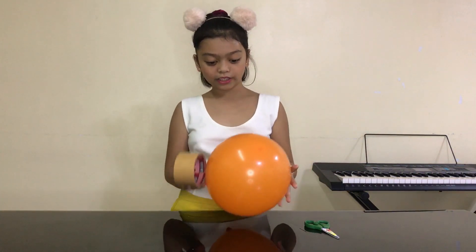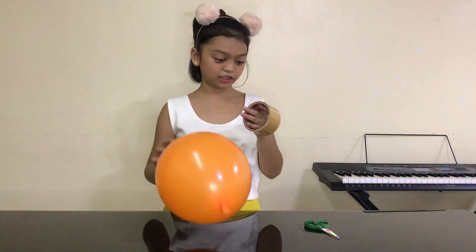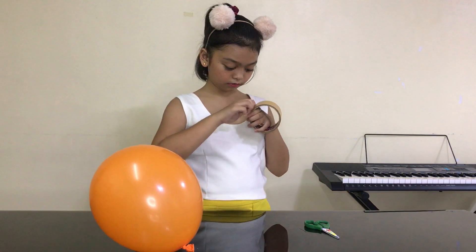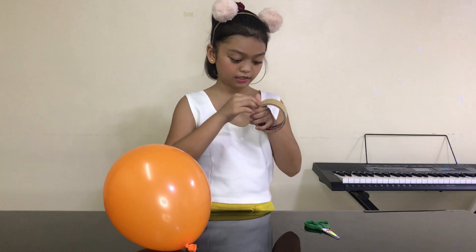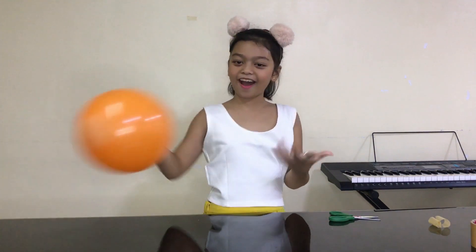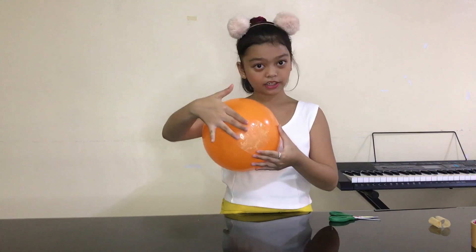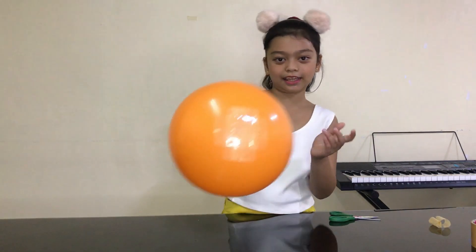Okay so first we need to inflate the balloon, then we are going to take some of the tape. So we are done guys! We have to add it over here in the front — anywhere you want, but we added it here in the front — and we have to do the tape crossword, like that.